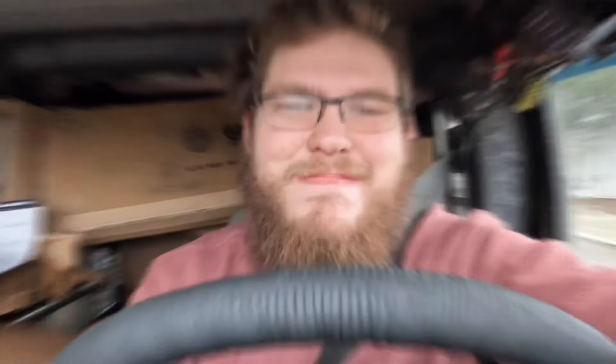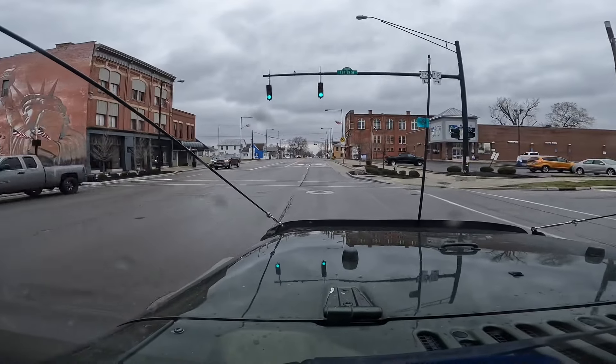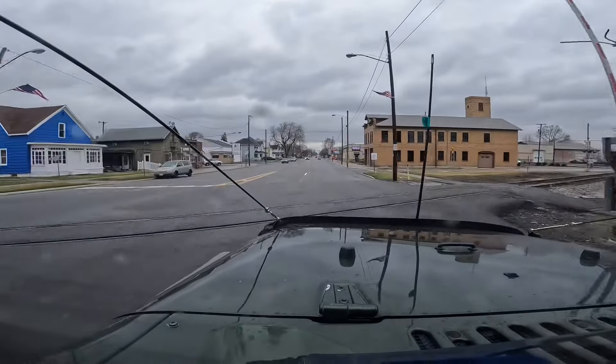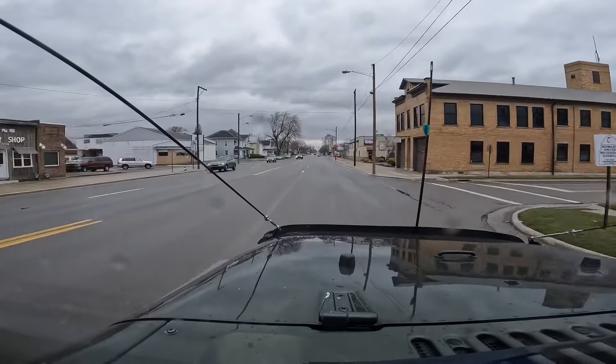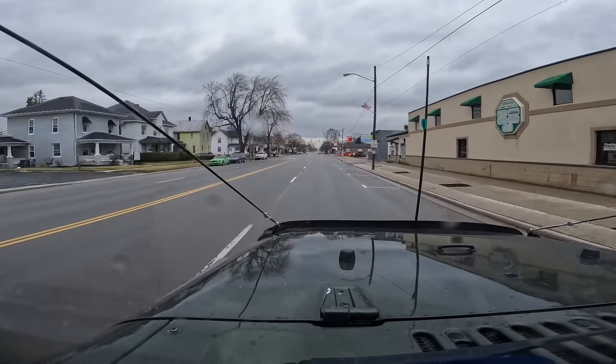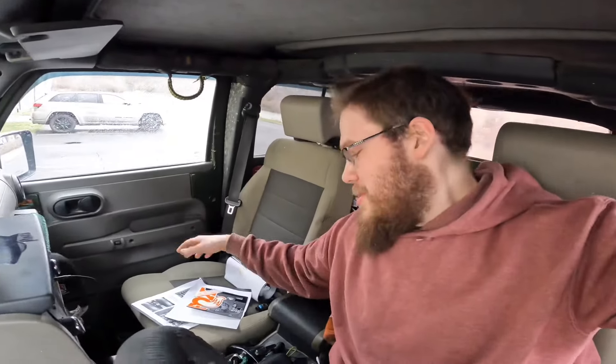It's definitely an experience and I'm very thankful for all my friends who helped out — it's awesome. Let's see how she drives, guys. Boom. I just unloaded all the garbage too. Got some fancy stickers that I found — almost threw those away. Can't throw away the stickers, guys.